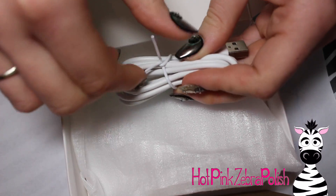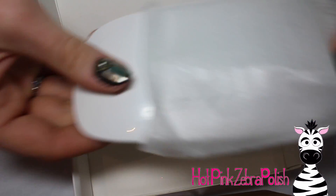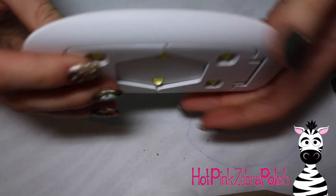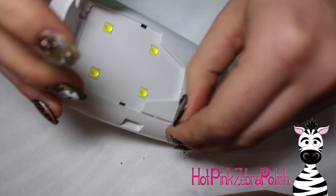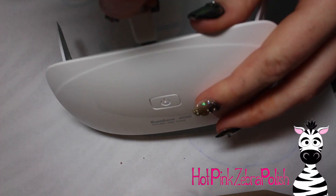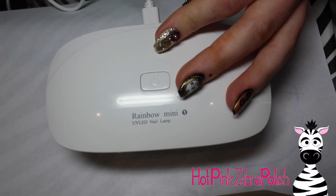This is all gel polish. Here's the little lamp I used in this design to cure everything — it's a USB curing lamp, and I'll put links in the description box below. It's called the Rainbow Mini and it's got little fold-out kickstands that click in place so they don't fold out on their own. You have to grab them the right way to get them out, then they stand, and it plugs into the back via USB.